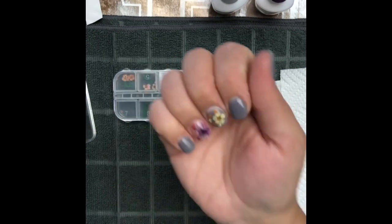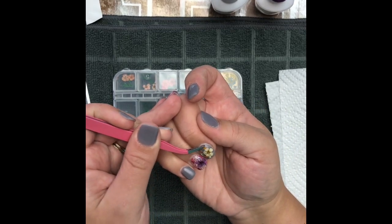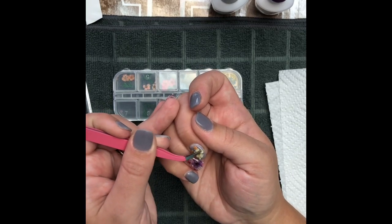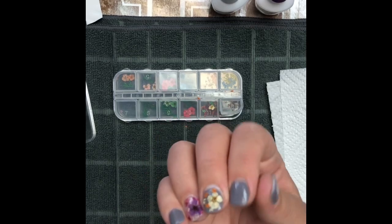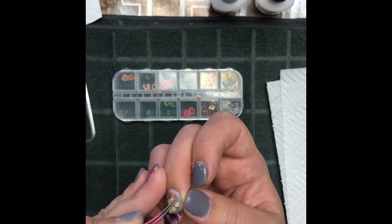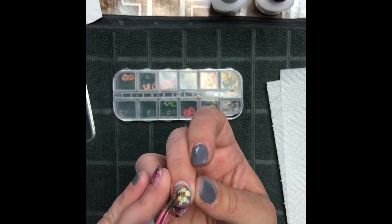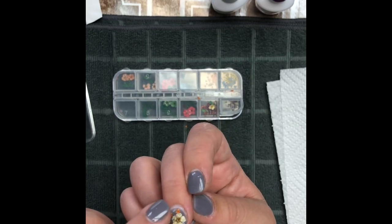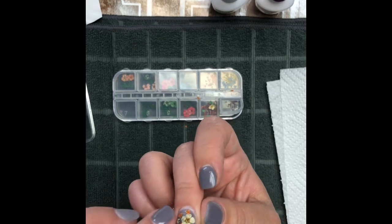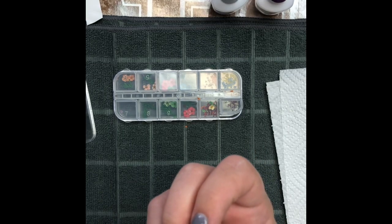I'm placing in some white ones just kind of randomly. You could look up dried flower designs on Google and get an idea for placement if you want — I just sometimes like to put them wherever. I'm pressing everything down making sure everything is on my nail. The more you can press them down the better — it'll be nice and even and hopefully you won't have to do as much filing. I like to do it in a tapping motion and not hold them in one spot too long, because then you risk your tweezers getting stuck.